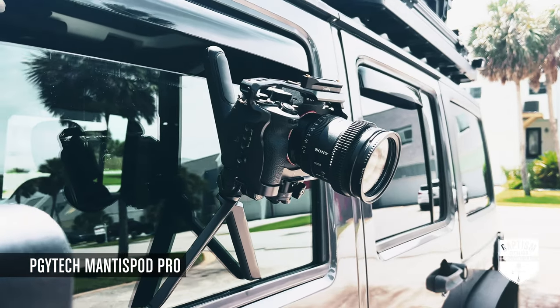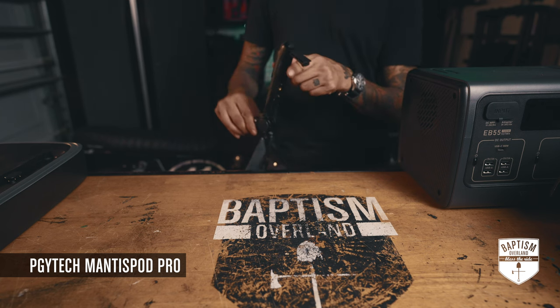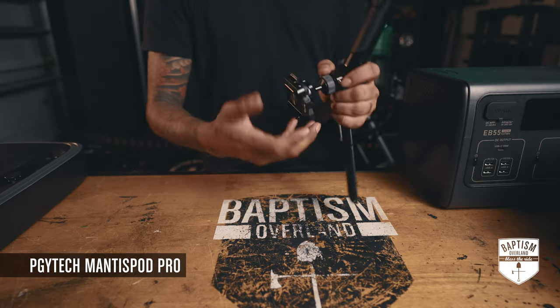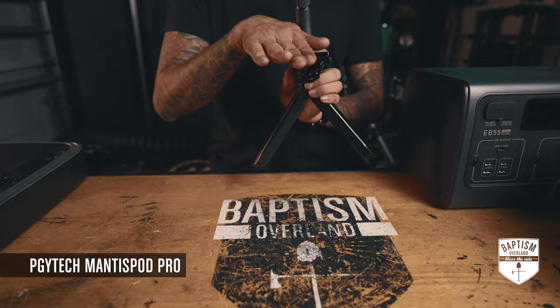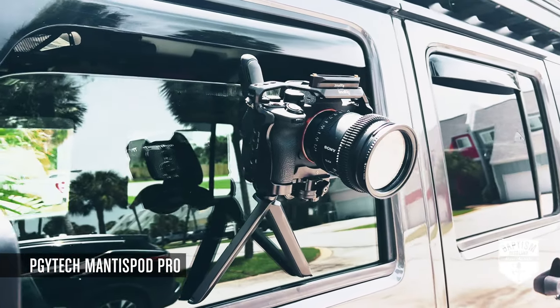For example, I'll roll down the Jeep window, put this on the side of the window, and this end goes on the back of the window — it holds it in place. Then you loosen this up, point it out, and now you have a camera pointing straight out while this thing is sitting vertically. I think that's just an amazing feature.